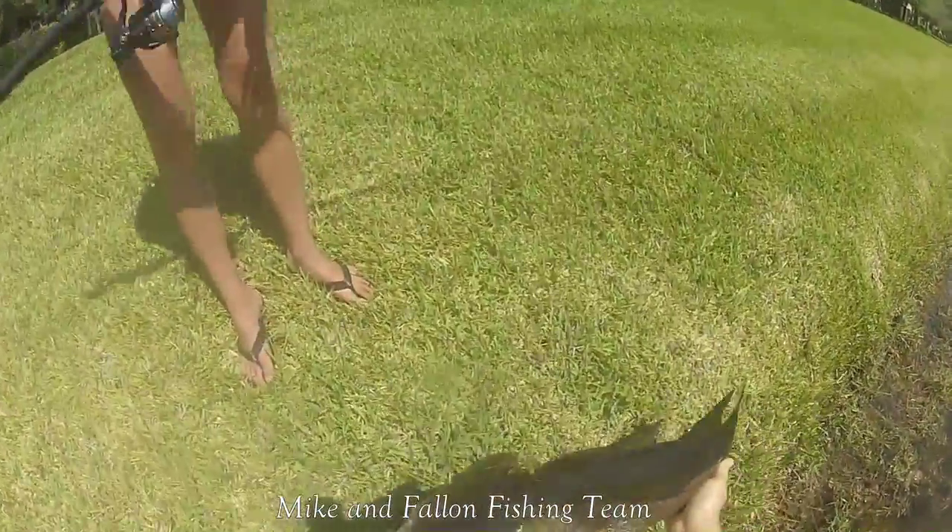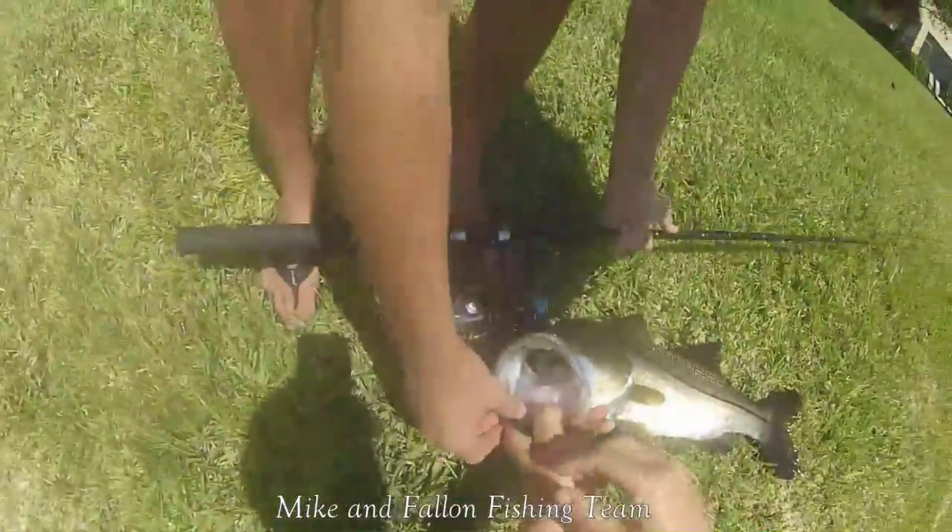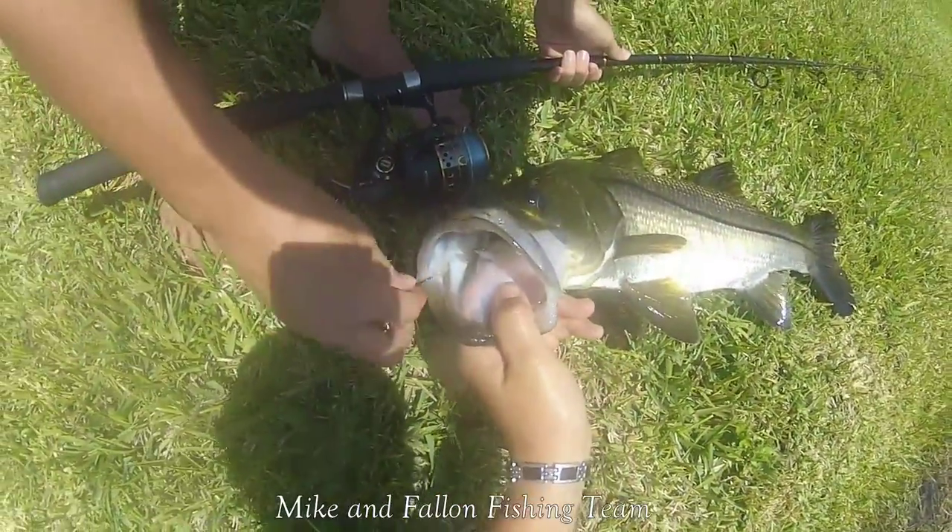Okay, hold him up. Let's get that hook out — look at that perfect hook set, right there.